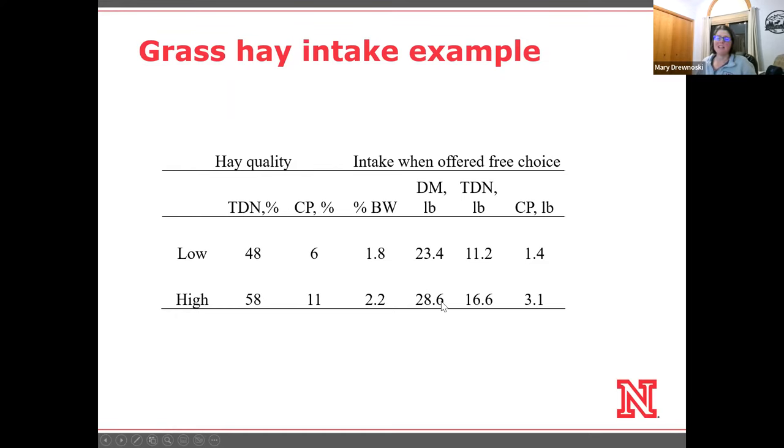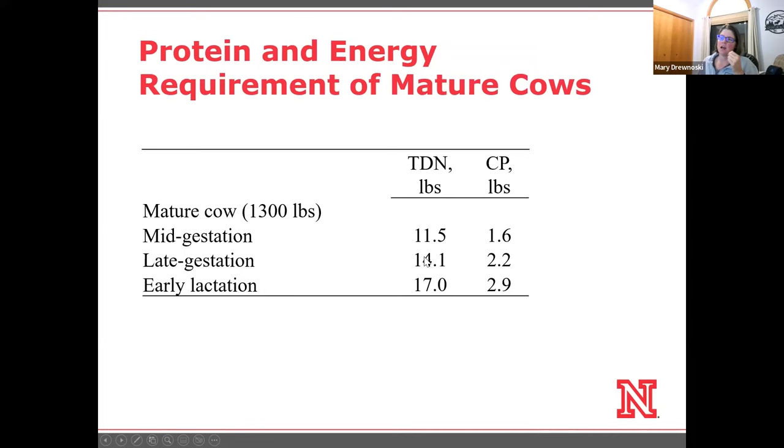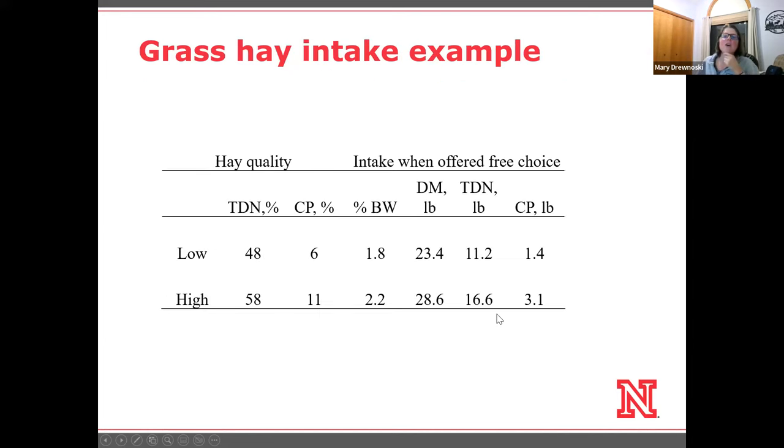With high quality hay, she's going to eat about five pounds more. We're going to more than meet her needs in mid-gestation in both protein and energy — we're actually going to put on some weight, which might be OK, or we might be feeding more than we need to be. We could back off. In late gestation, with a requirement of 2.2 pounds crude protein and about 14 pounds TDN, we're even overfeeding that late gestation cow on high quality hay.